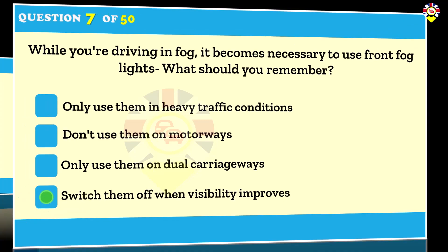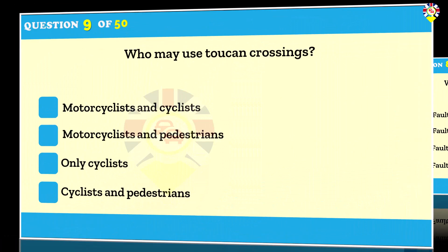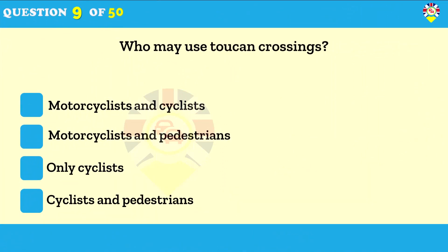What can cause excessive or uneven tire wear? Faults in the suspension. Uneven wear on your tires can be caused by the condition of your vehicle. Having the vehicle serviced regularly will ensure that the brakes, steering, suspension and wheel alignment are maintained in good order.